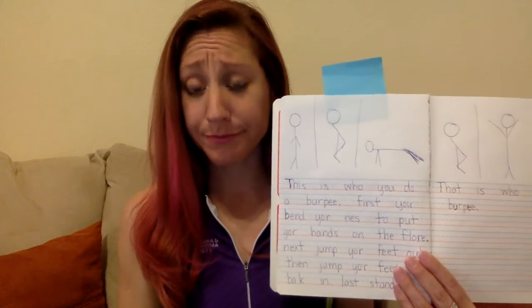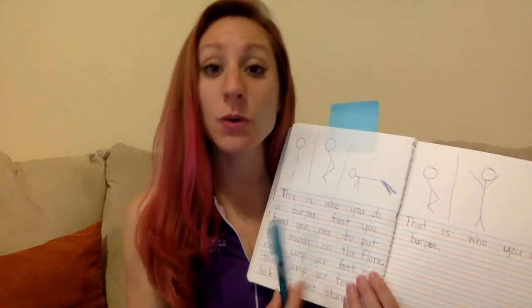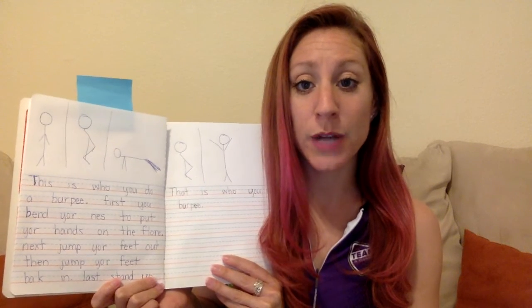I'm going to go through now and edit my work, so I'm going to read it and see what I need to fix, add, or change. Starting right here — 'this is how you do a burpee' — I notice the first word is actually 'who' not 'how,' so I'm going to change that.